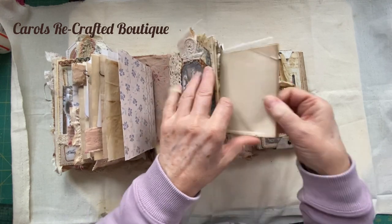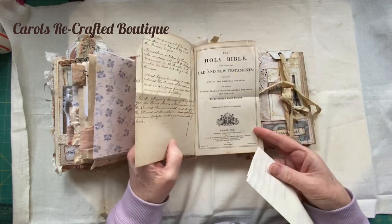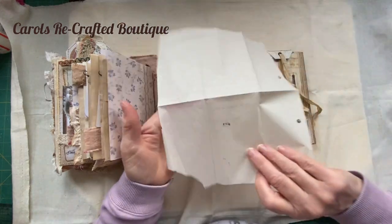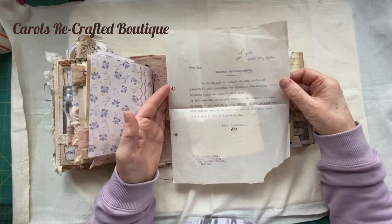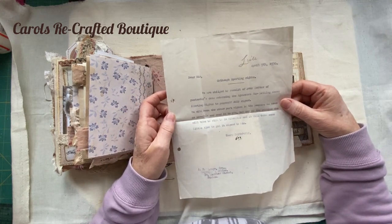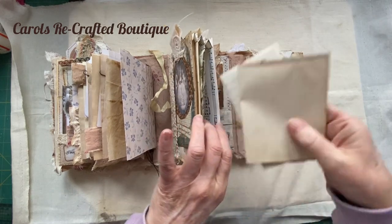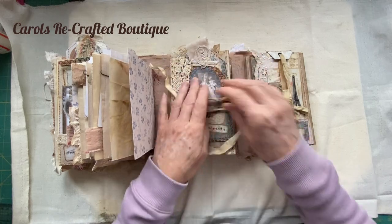This is all original vintage stuff. There's something from the Bible - I just thought the writing is gorgeous. And this is a really old document from 1930 - it's about cattle sporting rights. Really vintage stuff popped in these pockets, because, you know, grungy. So that ties back up.